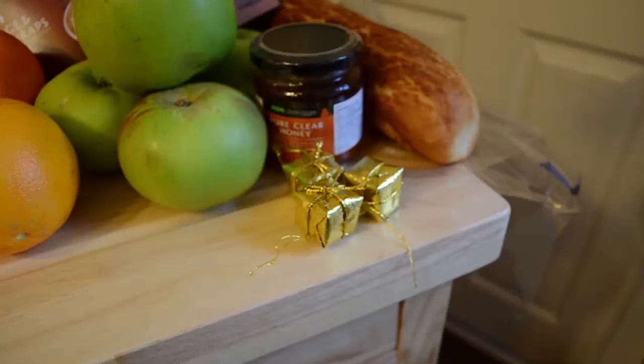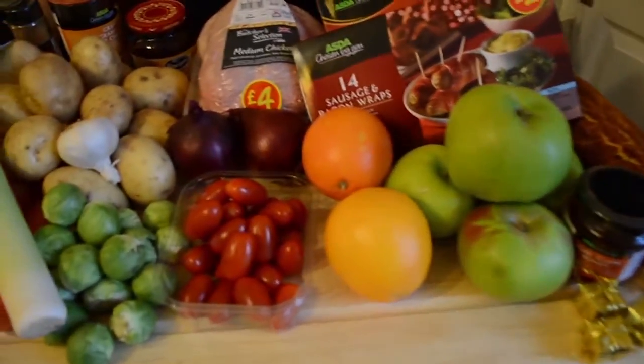I'm also going to be showing you a great way of how to make your sprouts actually taste really nice with some bacon. And I've got some vegetarian friends coming over so we're going to make a lovely nut roast. For dessert we're going to be making an apple and cinnamon crumble with some ice cream. For starters, since my flat is quite small, we're just having some nibbles with some bruschetta, tomatoes and olives. I'm also going to be making an apple and cinnamon punch.